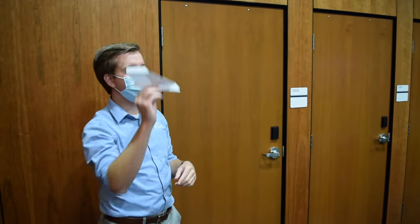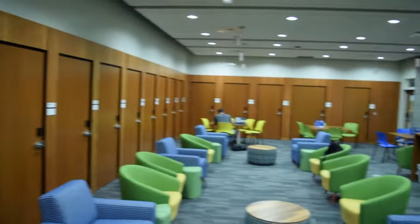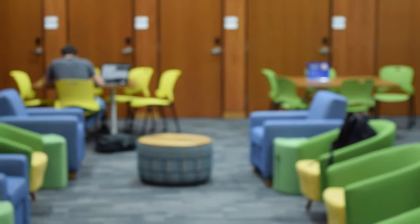So doing that looks more like this. There you go. Hope you enjoyed throwing paper airplanes.